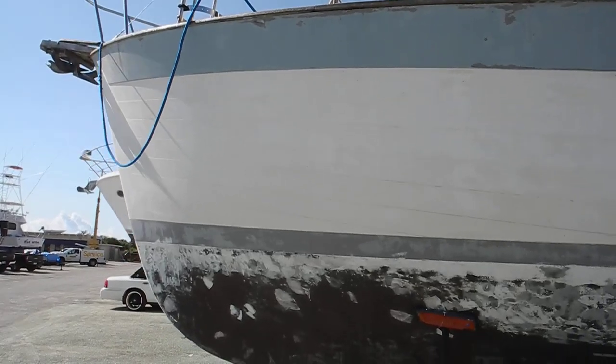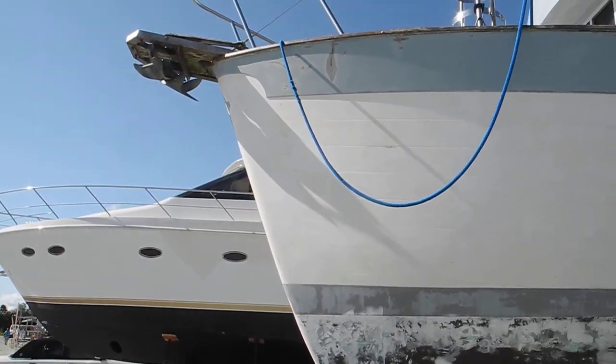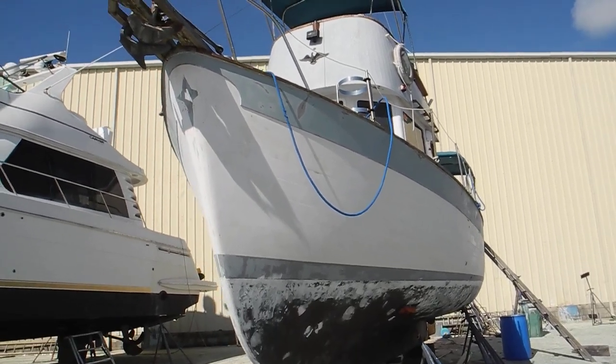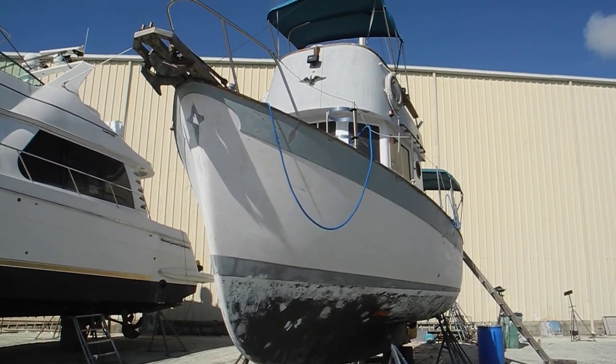So let's go back around to the bow. That noise in the background is a travel lift — they're probably setting a boat down in the water to pick up another boat coming into the boatyard. If you have questions on trawlers, ask Captain Chris.